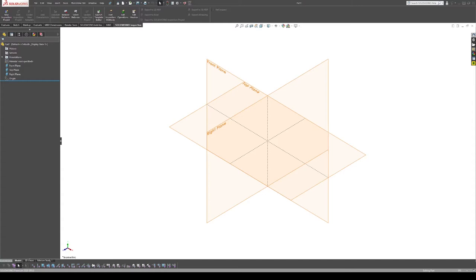Welcome back. Today I'm going to go through how I would model some of the components in SolidWorks — specifically for this lathe — and we'll just jump right into it.